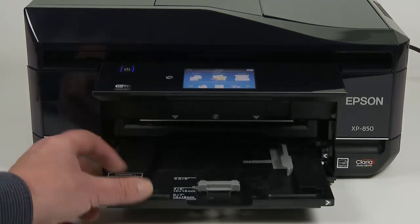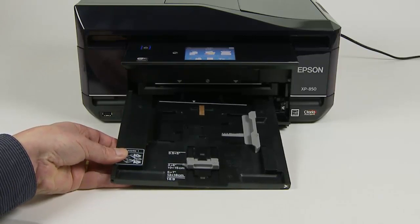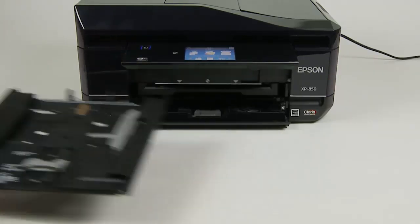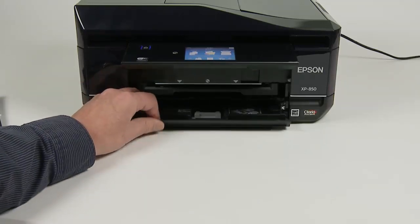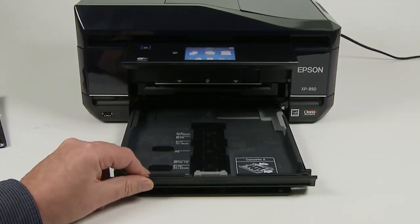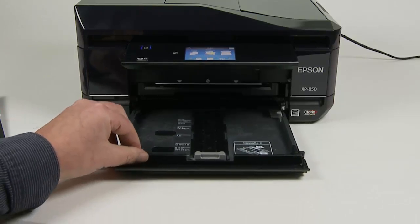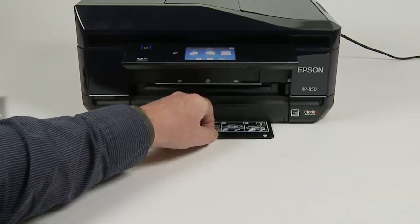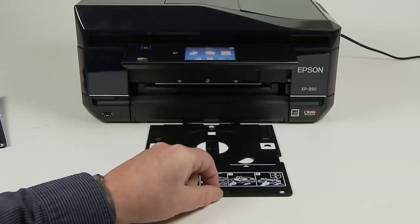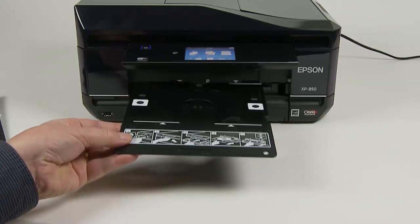The top tray is for small photo media — 3.5 x 5 inches, 6 x 4, or 5 x 7 inch paper sizes. Directly below is the main paper cassette, which is for A4 or letter size and smaller. At the bottom is the CD/DVD tray, which is now a removable tray. On previous Multifunction printers this was a motorized tray. It is stored at the bottom but fits into a slot above the cassette trays when printing.